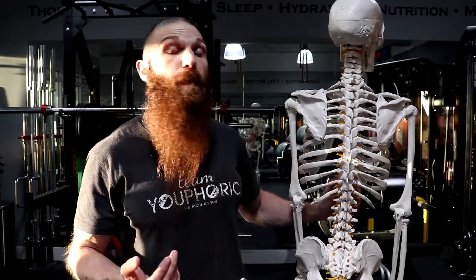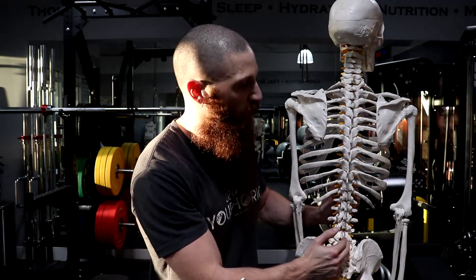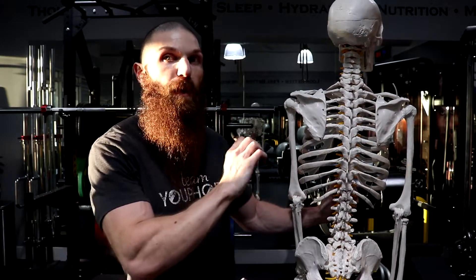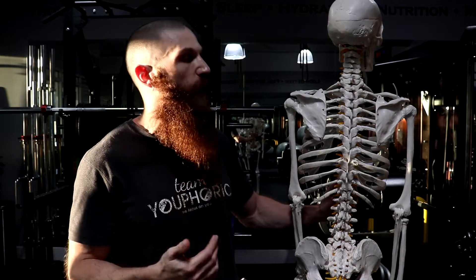A reverse S is going to be the opposite — a reverse C in the thoracic spine and then a C-shaped curve in the lumbar spine. With regard to scoliosis, you're going to have a convex and concave side. The convex side is where the muscles are going to be very lengthened and taut, and then the concave side is where the muscles are going to be very short and tight. With an S-shaped curve in the thoracic spine, the muscles on the left are the convex side — lengthened and taut — and the muscles on the right are short and tight.